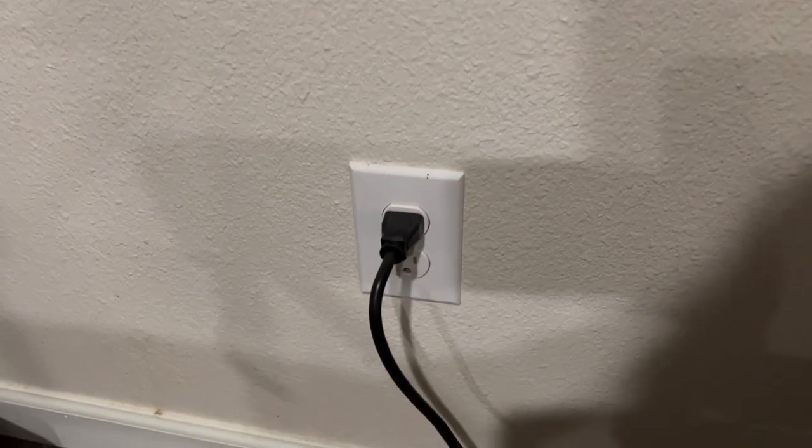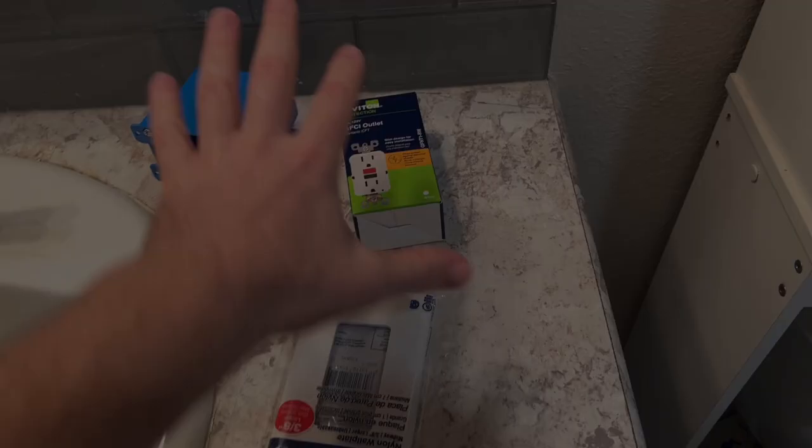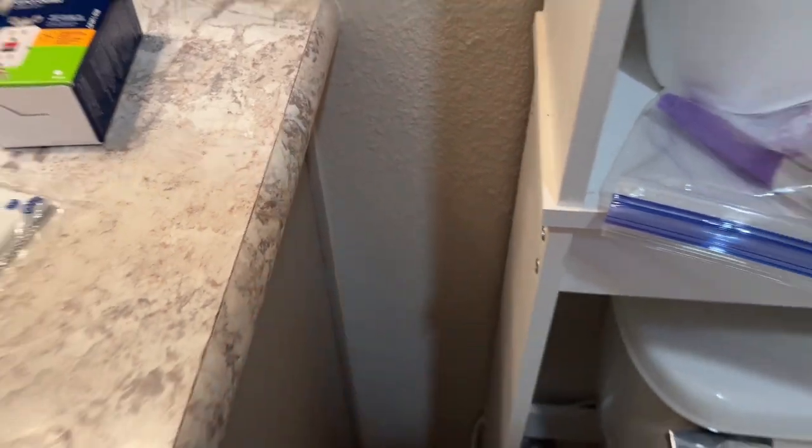We're just going to run it inside the wall up to the position where we're putting the new outlet in. We're going to tie into this one and I'm going to show you all how to do it. So we've got everything we need: our electrical box and our GFCI outlet and outlet plate. We're going to put it right about this area.